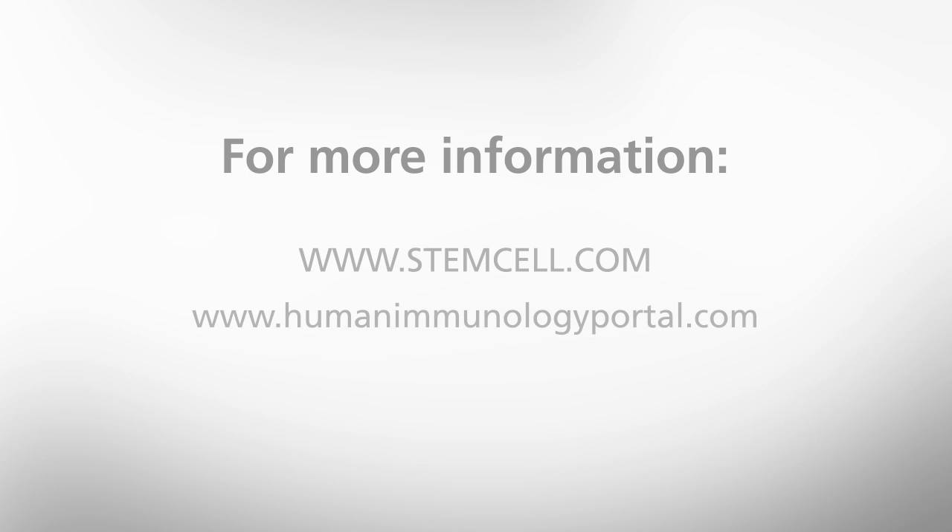You should now have a single cell suspension that is ready for cell counting and subsequent processing using EasySep to isolate your desired cells. For more information on preparing single cell suspensions from primary tissue samples and other procedures, please visit our website at StemCell.com.